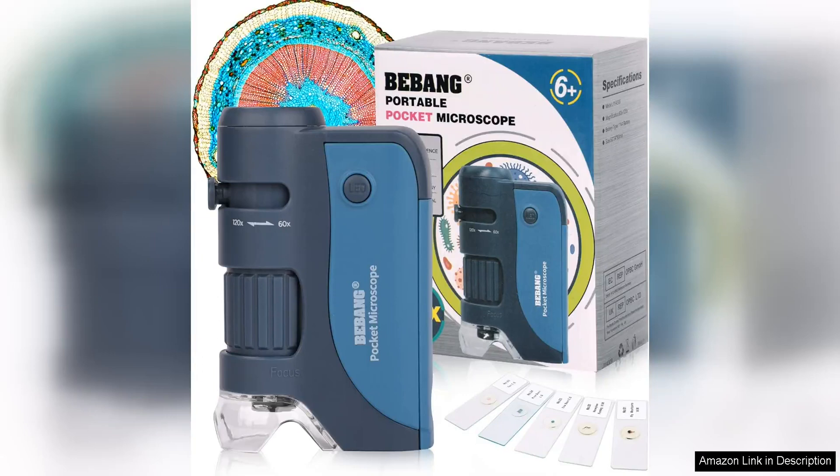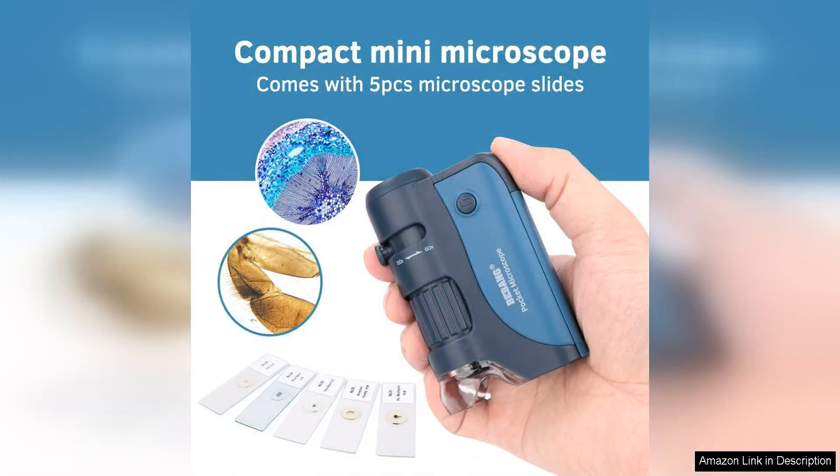The Pocket Microscope is a handy tool for curious kids and adults alike. With magnification levels of 60x and 120x and built-in LED lights, this handheld mini microscope offers a clear and detailed view of small objects. Some included slides allow for immediate exploration, making it a great educational tool for budding scientists.